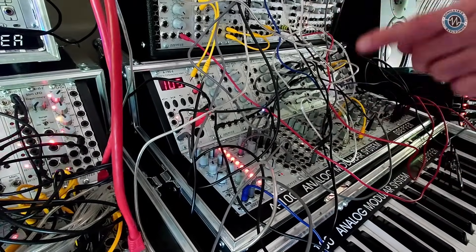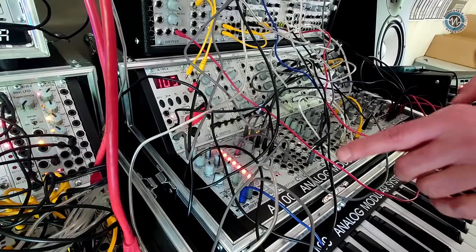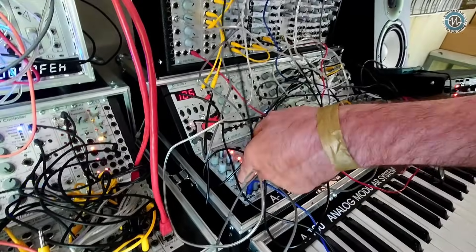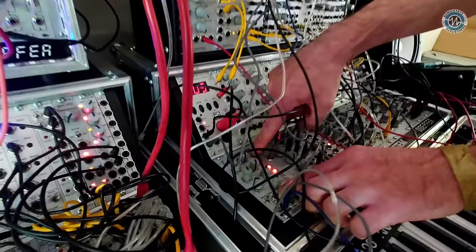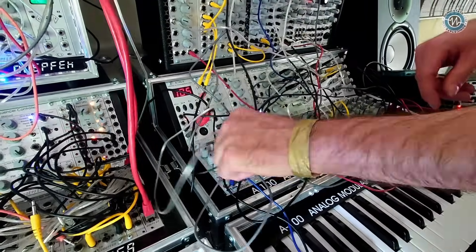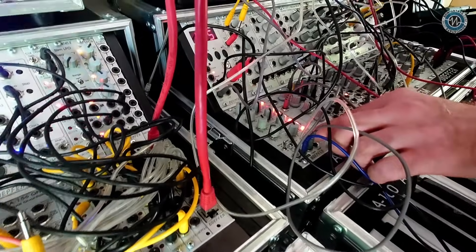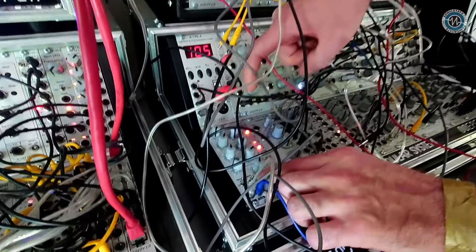You can also choose the first and the last step. You can program ratcheting individually per step — like double or triple. The last one always overwrites.